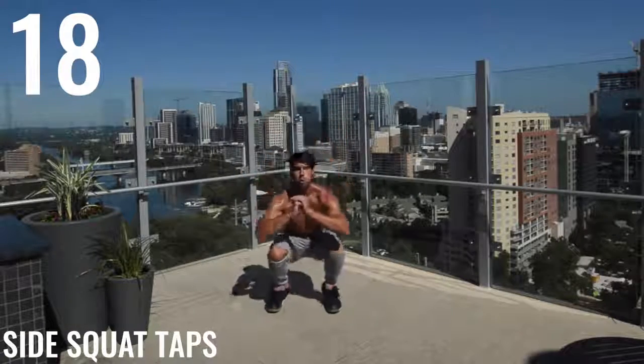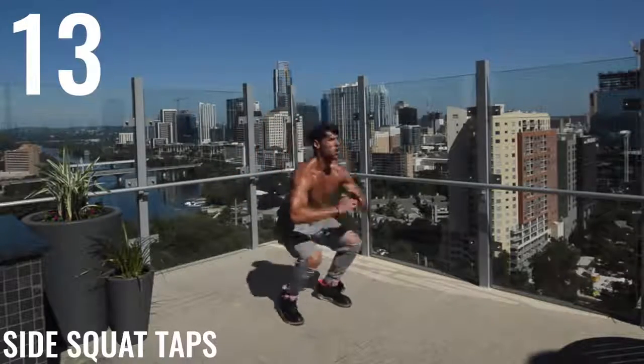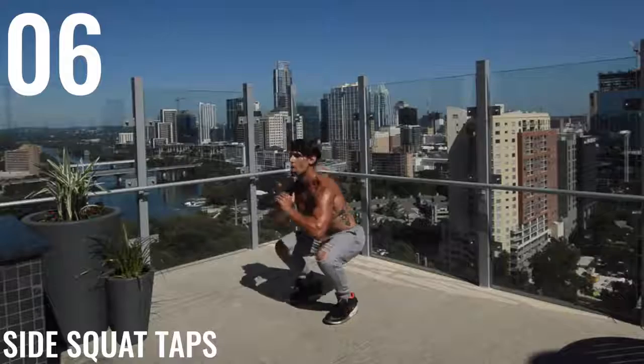Side squat taps, guys. Here we go. So we're squatting down in the middle, and then when we come up, I'm using that momentum to tap my feet out to the side, but I'm not putting my weight out there. I'm just tapping my feet as my weight is still coming up in the air.